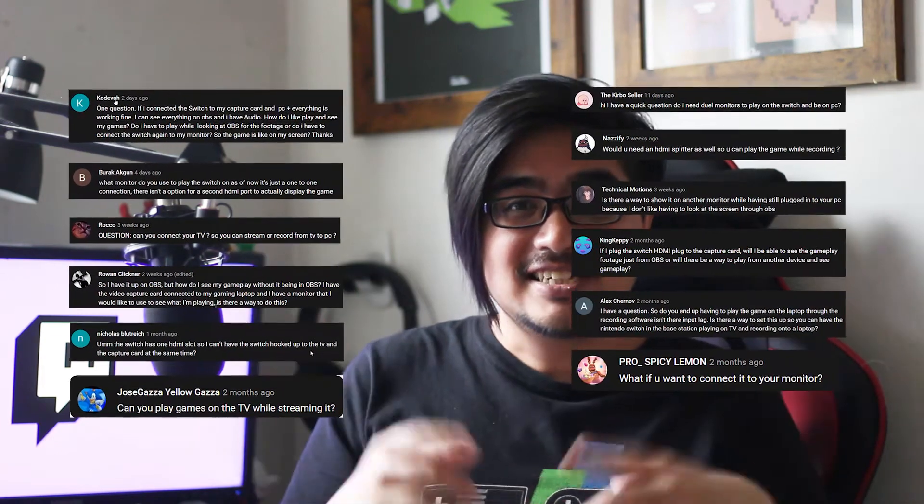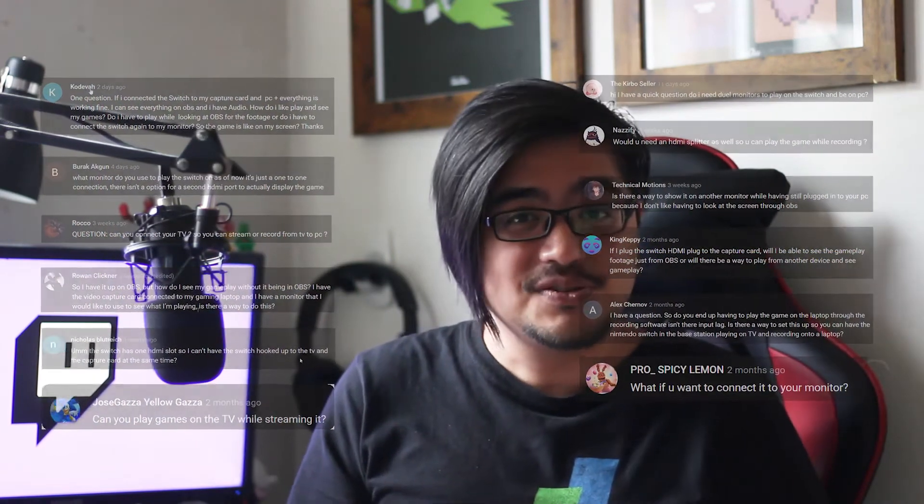A question I get a lot is how to split your capture card into two screens. The first screen would be capturing your gameplay footage and the other screen, whether it's a TV or a monitor, would be for watching your gameplay. In order to do that you need to get something called an HDMI splitter — it's super quick and easy to set up and I'll show you how.